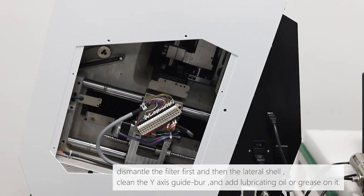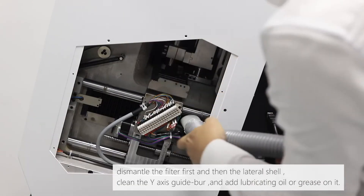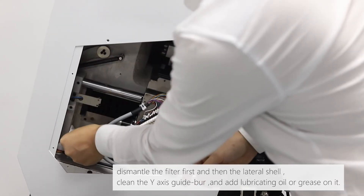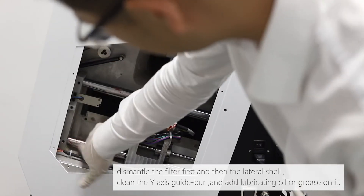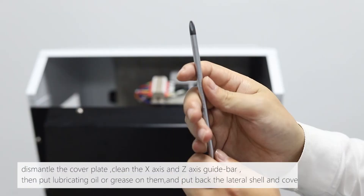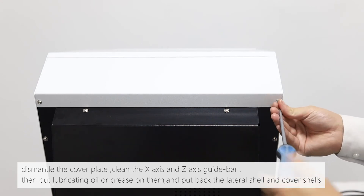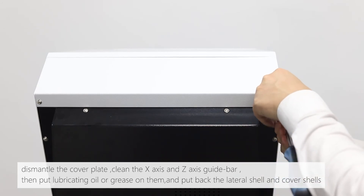Dismantle the filter first, then the lateral shield. Clean the Y-axis guide bar and add lubricating oil or grease on it. Dismantle the cover plate, then clean the X-axis and Z-axis guide bars. Apply lubricating oil or grease on them. Then put back the lateral shell and cover shells.